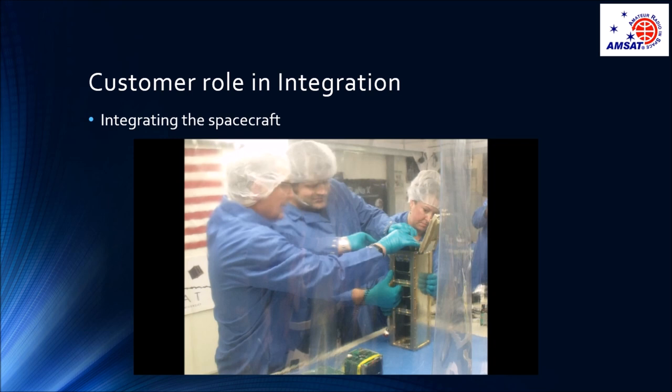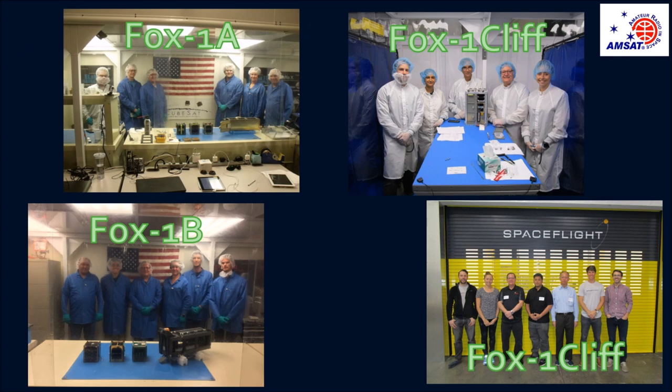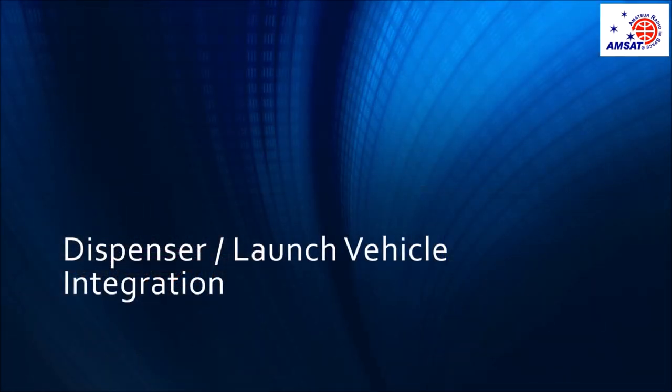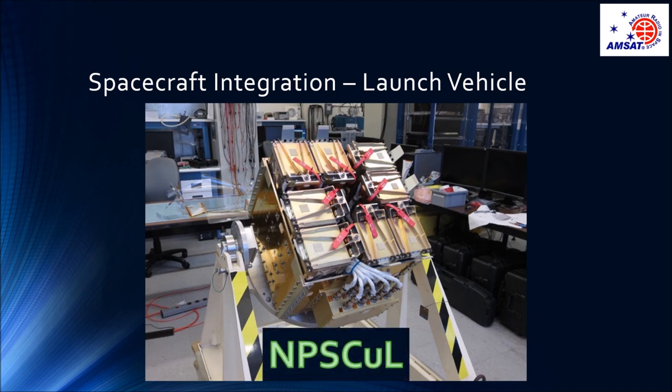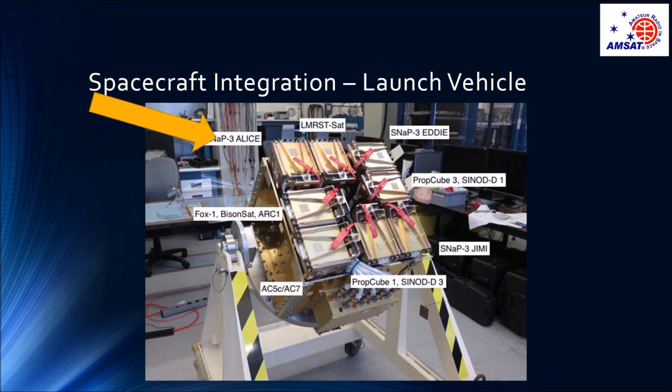These photos are from the FOX1A integration. After we perform the dispenser integration, the dispenser is processed and prepared for launch vehicle integration. In the case of FOX1A, an intermediate carrier for the launch vehicle was required, called the NIPP school — the Naval Postgraduate School CubeSat Launcher. This was designed to attach P-pods to a rocket body such as the Centaur. All of the P-pods were integrated into the NIPP school, and then the NIPP school was shipped to the launch site. The P-pod containing FOX1A, BisonSat, and ARC-1 is shown here.